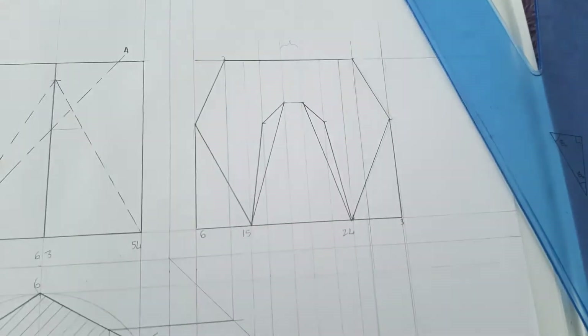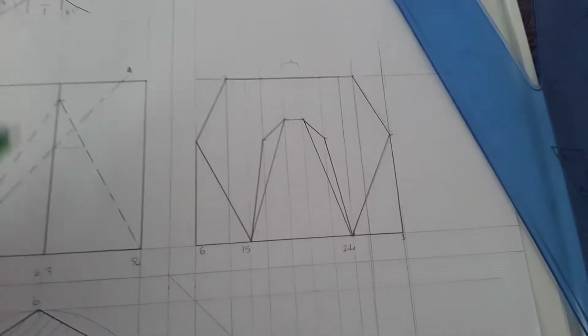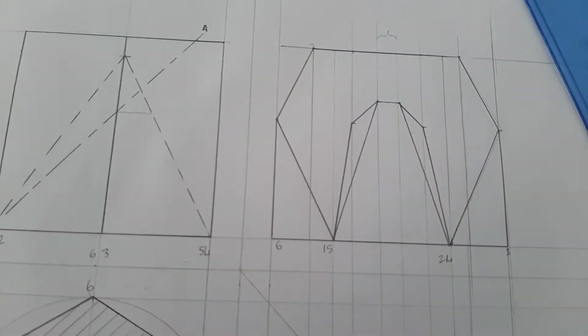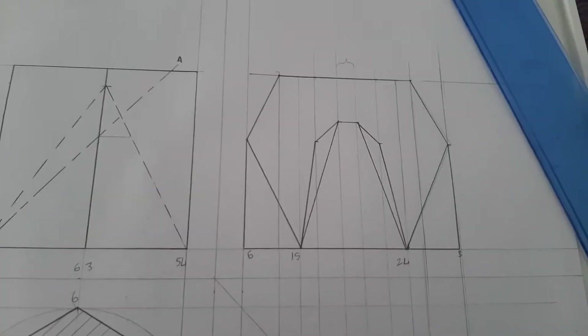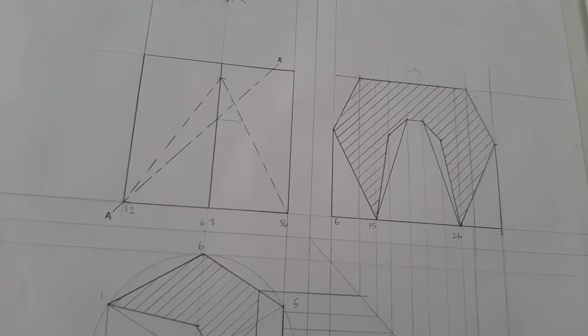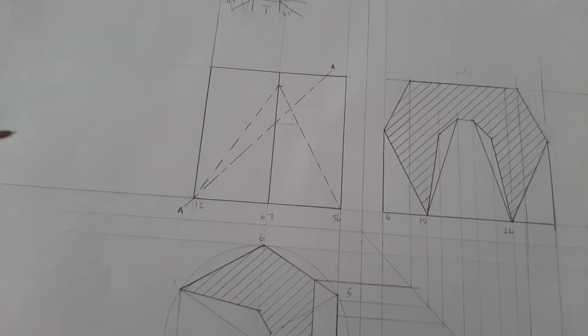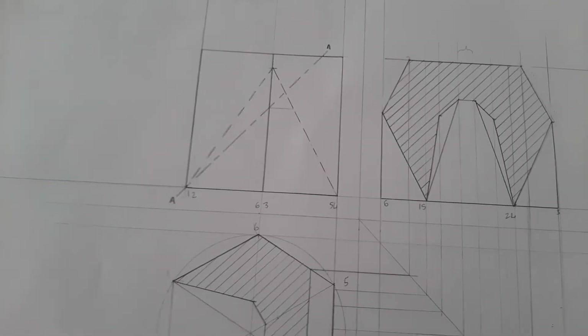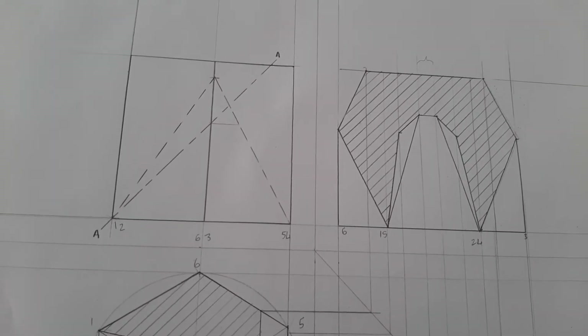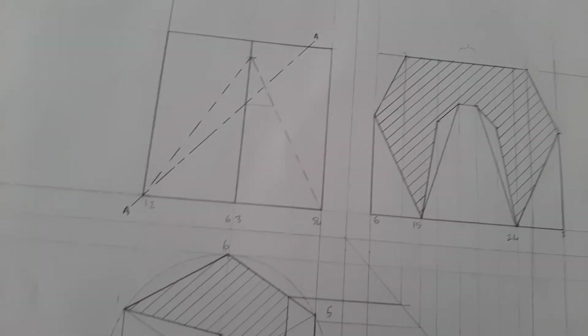Now we're going to hatch again. This is the point that we cut, so this is the point that we hatch, and we always hatch at 45 degrees. When it's hatched it's going to look like this. Mine's not perfect because I'm doing it in bed and I didn't draw everything properly — some parts are off by a few millimeters — but that's okay because yours will probably be perfect.